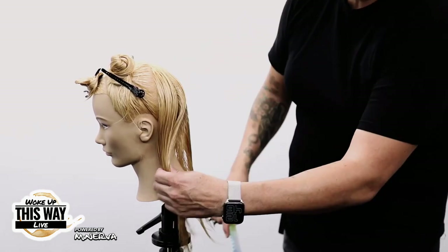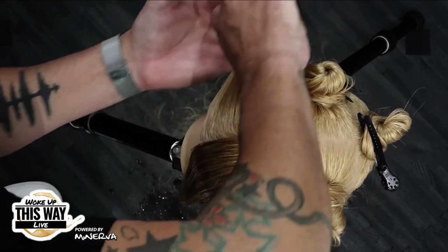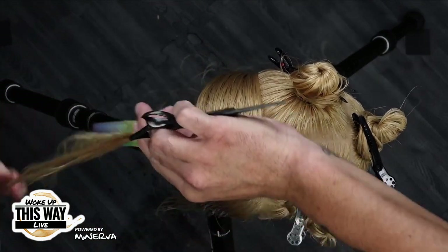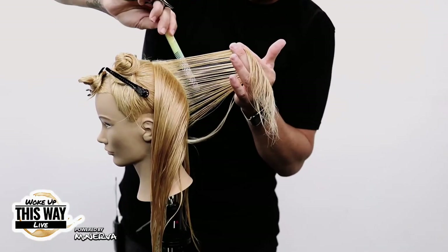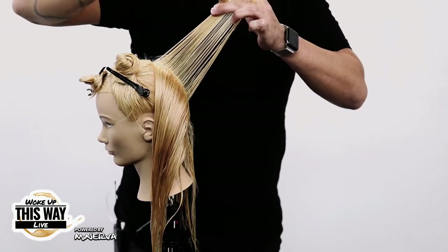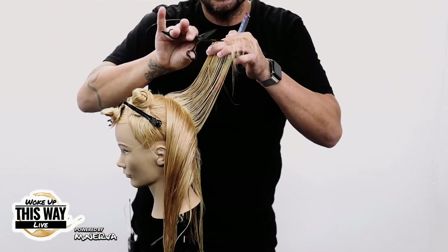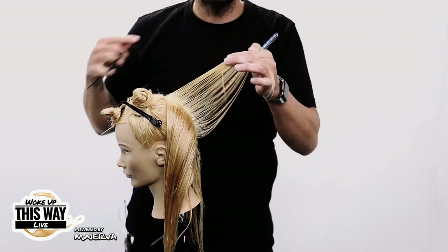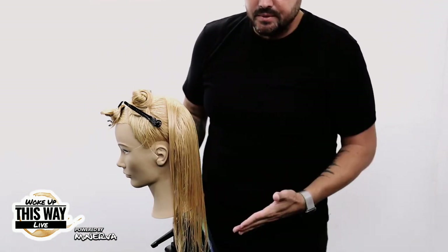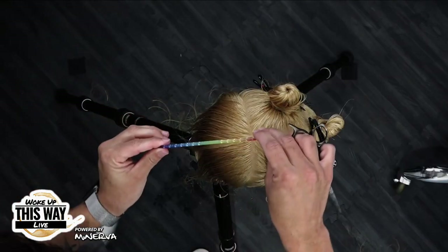I'm going to do a vertical straight down center back section and work on one side first. I take my next section — about a quarter of an inch, half an inch of hair — comb it out. Taking from the occipital bone into my hand, I'll cut into that dry. Concave layers — I'm going to point cut, cutting short to long. I don't care about cutting past my second knuckle because I'm looking for loose tension. Now this will skinny up the outer perimeter, so be aware of that — if they have fine hair, you may want to do a little less.